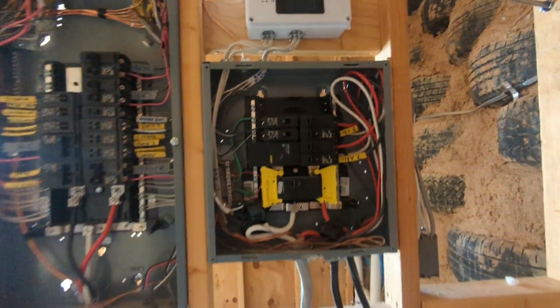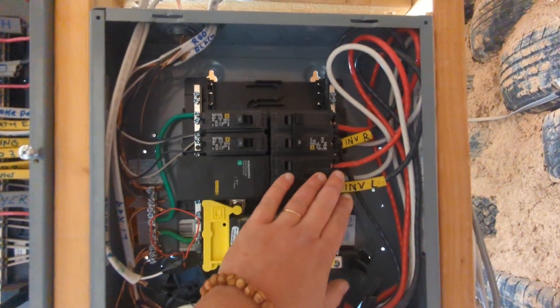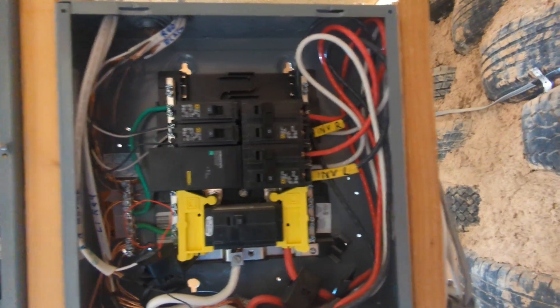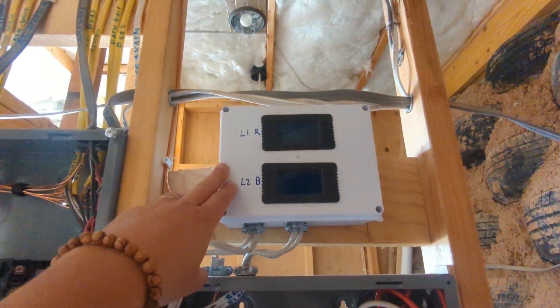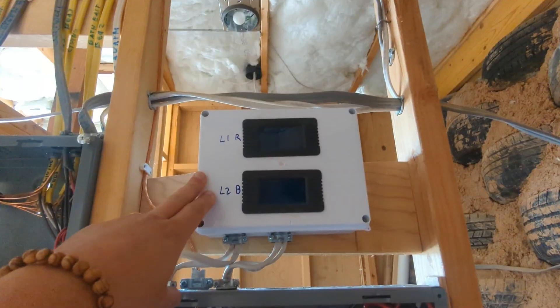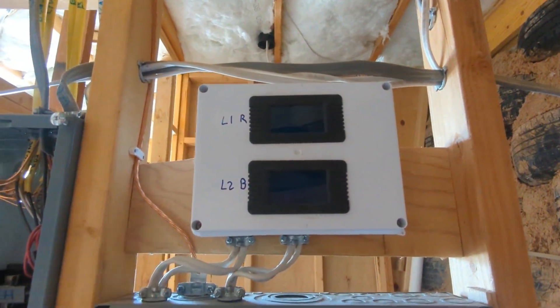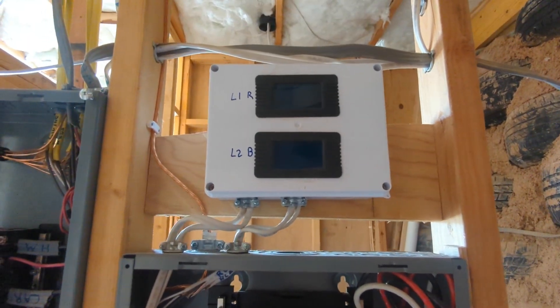And I have a surge protector and a breaker for the inverters coming in — two of them. I have these 2 breakers which go to these 2 measuring screens that measure current, which is done by these magnets here on both legs. That's why you have two: you need to measure the current and the voltage in both legs, and then you know how much power you use.